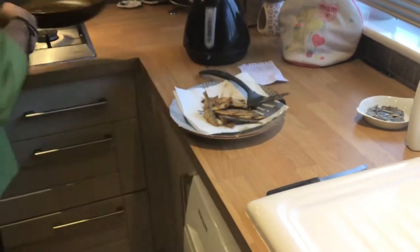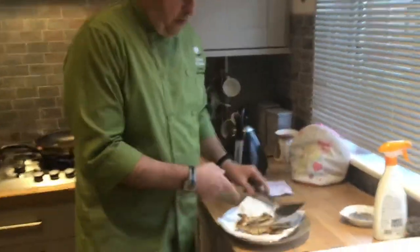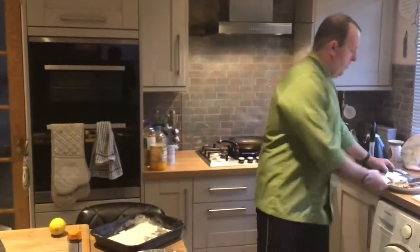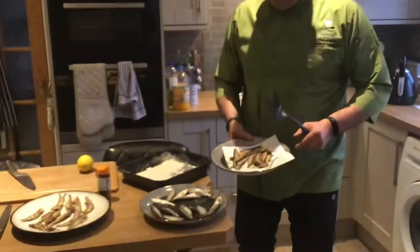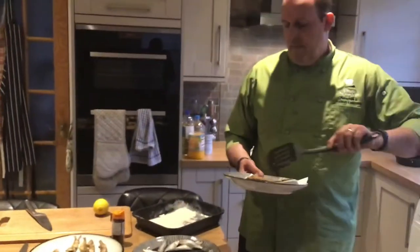I'd have these as a main course, but whitebait would be a starter. These are dirt cheap, that's why I bought these — they're a three-pound fish, huge pack. This is only just over half the pack, so this is less than two pounds worth of fish here. Real cheap per kilo.